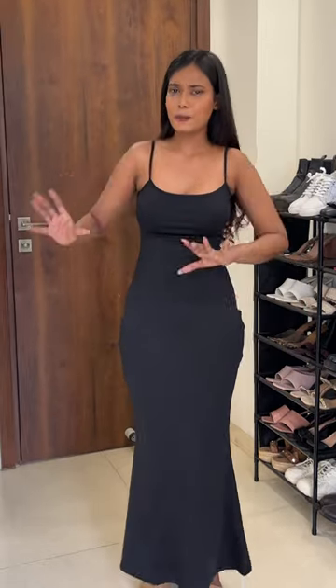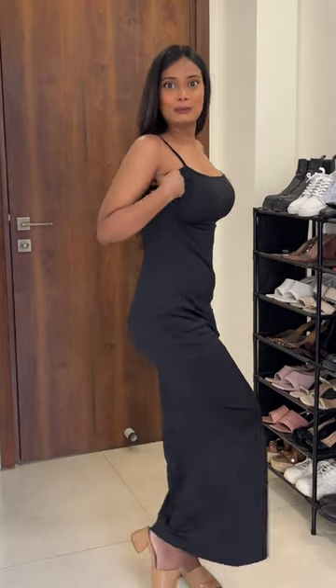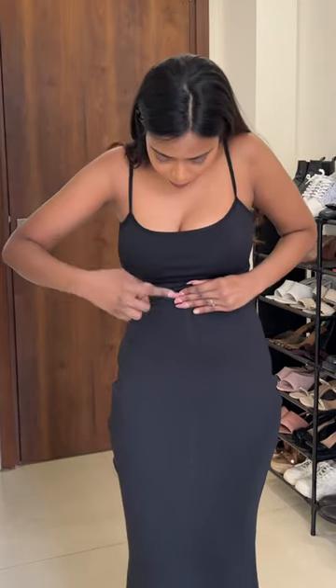Neche ja ke jo shape aa rahi hai na, fishtail — looks very nice. Hips per jo thoda wider tha na, to woh mere liye thoda neche ja raha hai. Dress ko agar thoda upar karu na, then it is perfect. I think ye cheez apni height per depend karega. Agar aapki height zaada hai na, toh ye bilkul hips area per fit hoga.